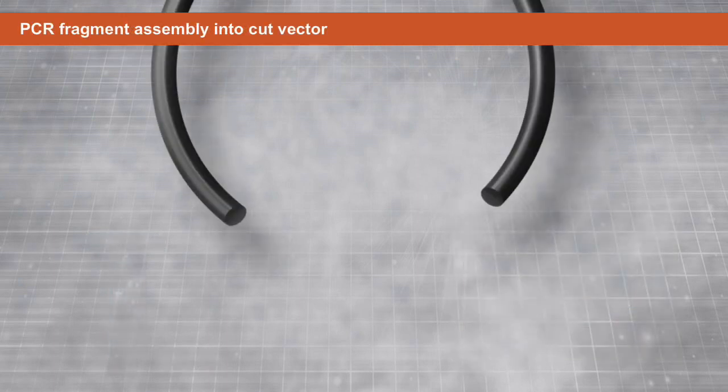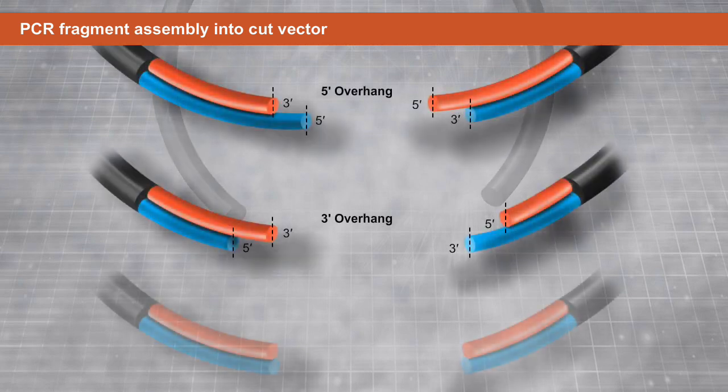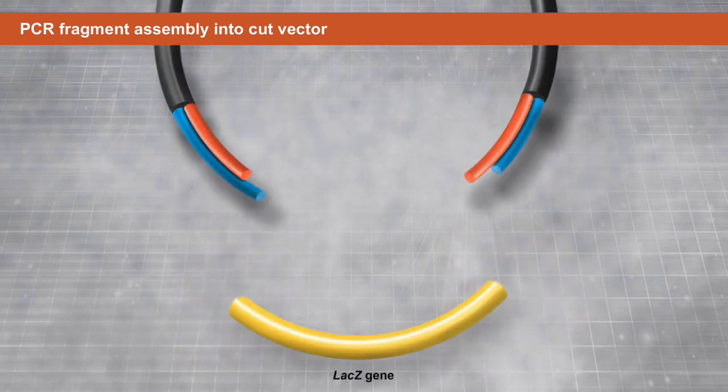Following restriction enzyme digestion, vectors may have five prime overhangs, three prime overhangs, or blunt ends. The overlap region should always be generated by counting from the first nucleotide at the three prime end, regardless of the type of overhang. In this example, the lacZ gene is cloned into the pMAL-C5X vector after digestion with NcoI and SbfI.